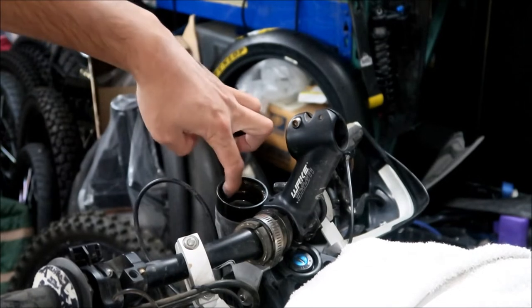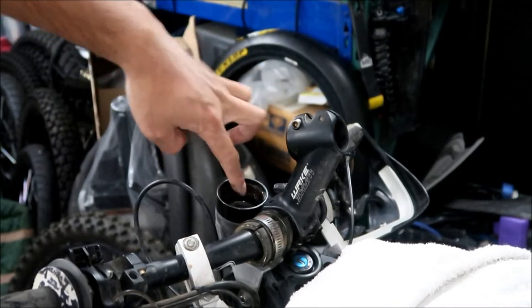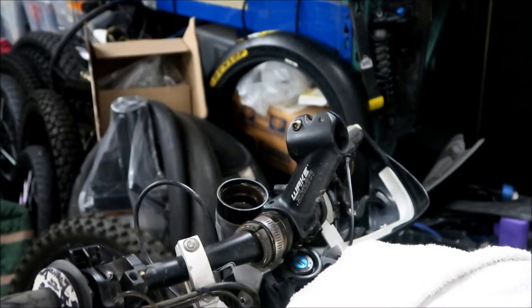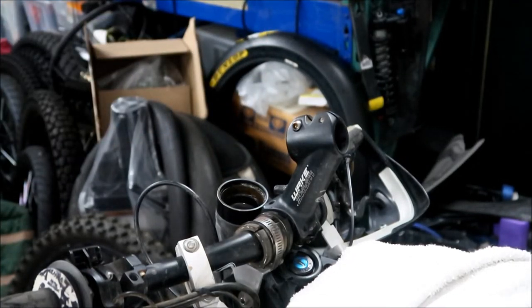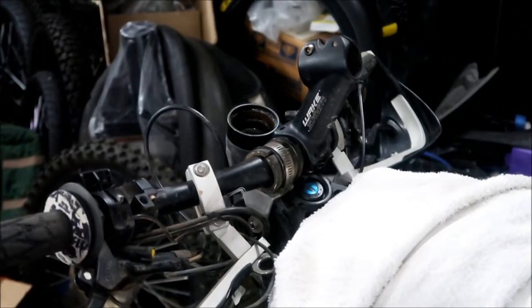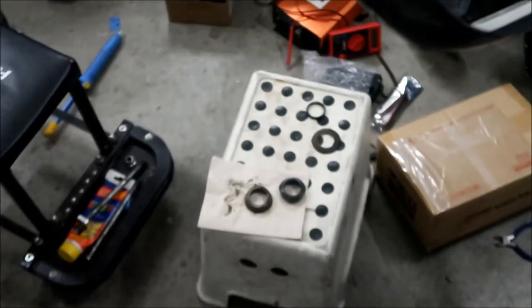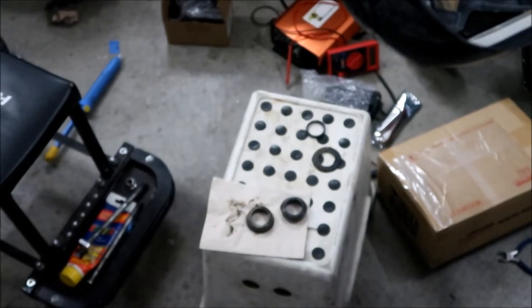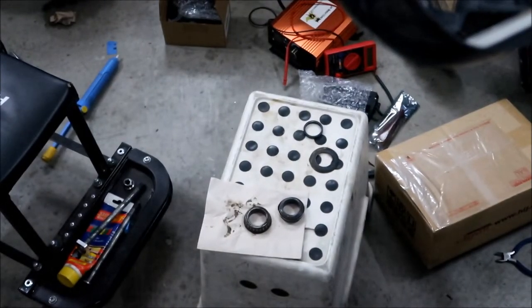Let me feel it. Yeah, it's smooth. If you feel any pitting or like kind of dents in there, that's bad. But that's still good - it's still smooth. So that's all I'm going to do for tonight, and then yeah, we'll service these bearings. I'll service the bearings tomorrow before we start prepping the fork.